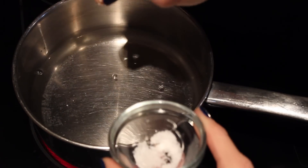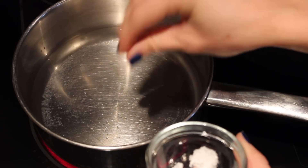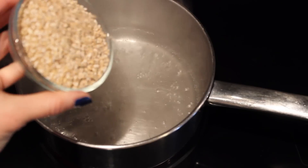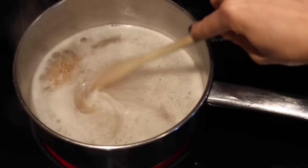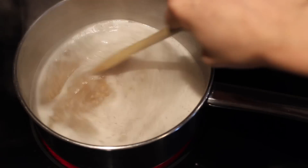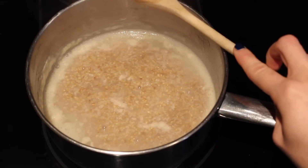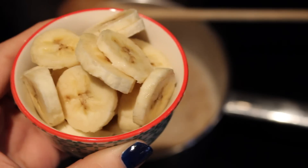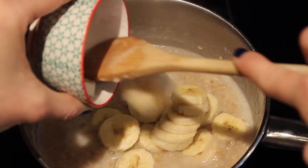To a medium-sized pot, add in your water and just a pinch of sea salt. Bring the water to a boil before adding your steel-cut oats. Once you add the steel-cut oats, bring the heat down to low to medium and simmer for 15 minutes. Steel-cut oats take a little bit longer to cook than regular oats, so you want to give them enough time to really cook and absorb the water.